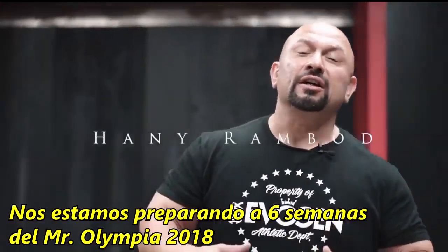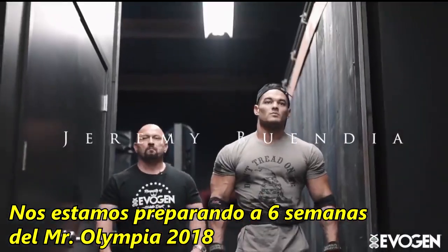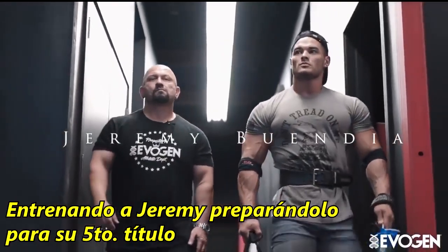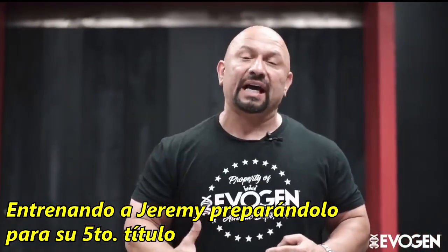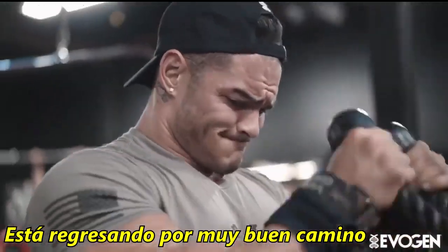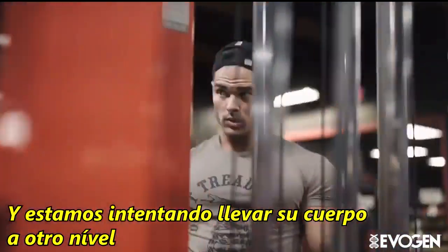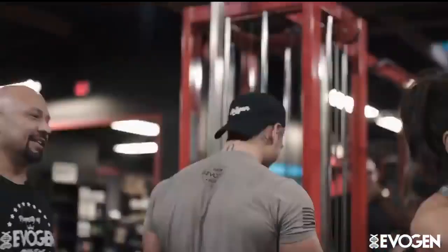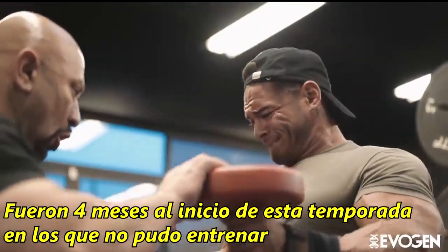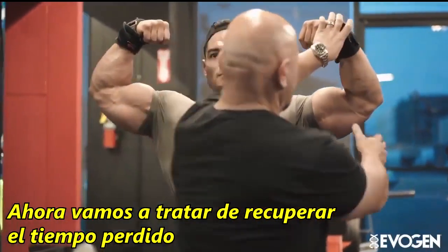What's up everybody, Hany Rambod here, getting ready six weeks out from the 2018 Olympia weekend. I'm here at Self-Made Costa Mesa training Jeremy, trying to get ready for his fifth title. He's getting back on a really good groove because of the injury. We're trying to take his body to a whole other level, speeding the whole process up. It's been four months at the beginning of the season where he wasn't able to train — now it's all about trying to make up for lost time.